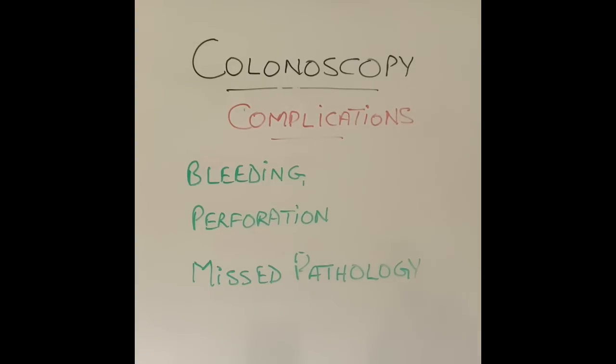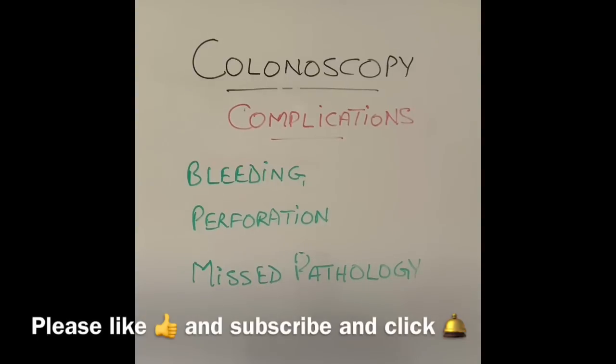I hope you found this video informative. If you have any questions, please write them in the comment section and I will be happy to answer them. Please remember to subscribe to support my channel. Thanks for watching.